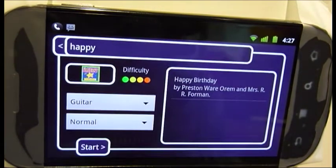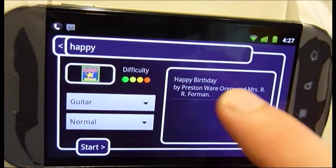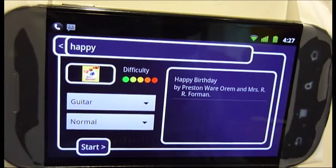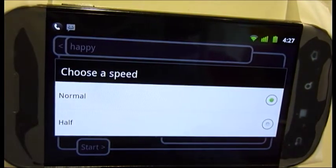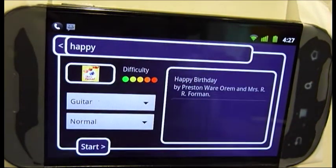Our results are updated, and we can now select the song from the screen. If I'm concerned about the complexity of the song, I can choose a speed to play against by tapping the speed drop-down. For happy birthday, we'll go with normal speed. Once I'm ready, I can tap start to begin.